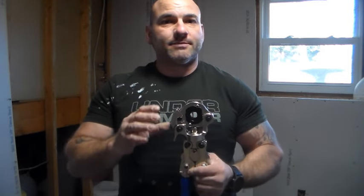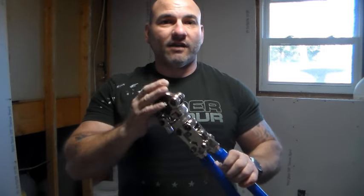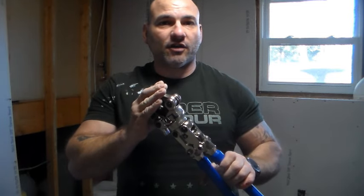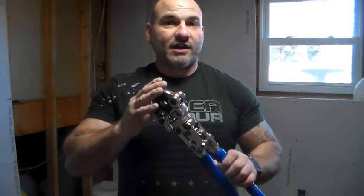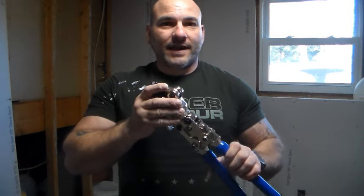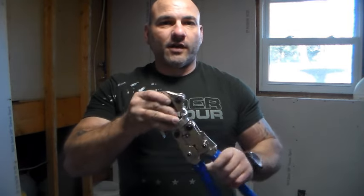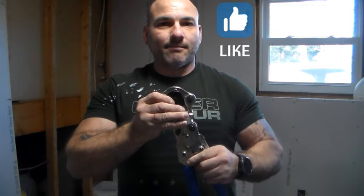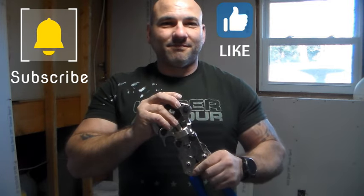The ProPress fittings have actually been shown to be stronger and more durable than a soldered connection, so don't think this is a cheap way out — it's a great way of getting into your copper without actually soldering. I've watched commercial outfits do entire buildings in ProPress using three and four inch copper fittings for commercial applications. By no means a cheating way, simply a better way. Really hope this video helped you out — there are links in the description below on where to buy these things, and I really appreciate you supporting the channel. Thanks for watching.